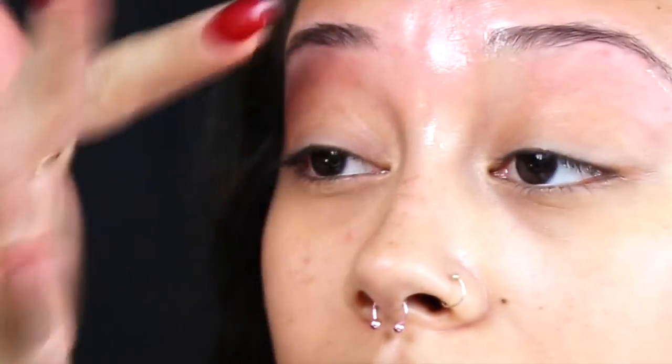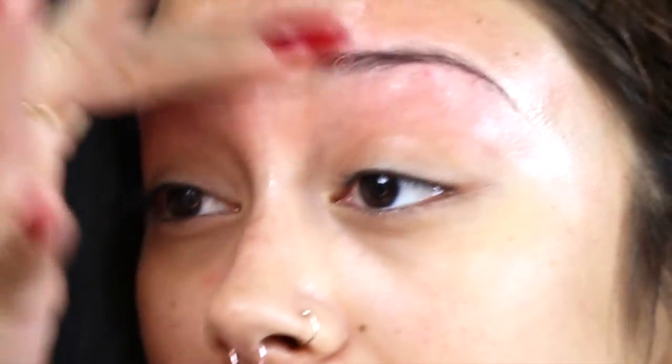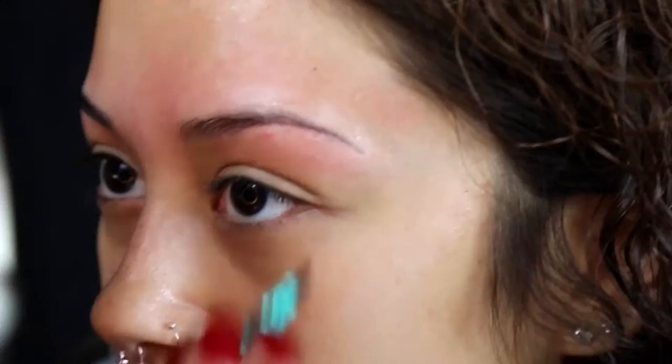After you're finished waxing the larger areas, grab the after-wax oil that comes in the Sally Hansen kit. Put a little on your finger and rub it around the red areas that you just waxed. This is gonna help with the redness and irritation. Your face is gonna be red for a little while, but after a few hours you should be fine.